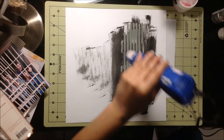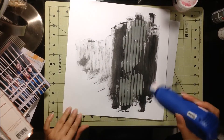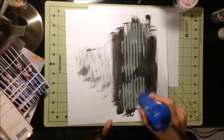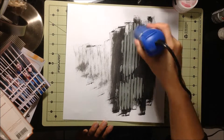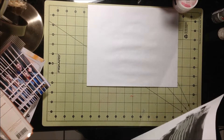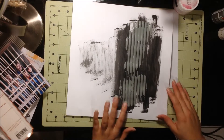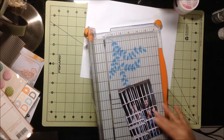I stepped away for a minute to get my heat tool so I could heat that a bit, because it was so runny it just took a little bit longer than usual to dry. And then I'm just going to crop down my picture a little bit.